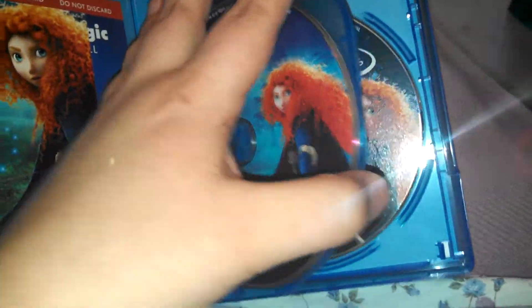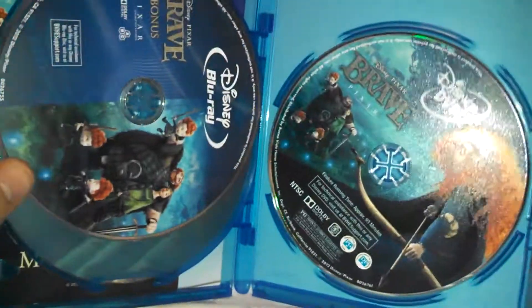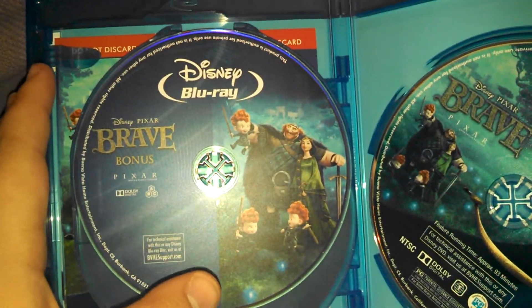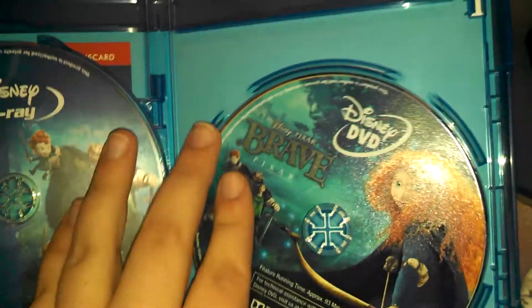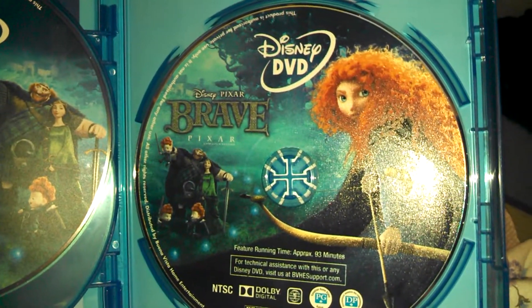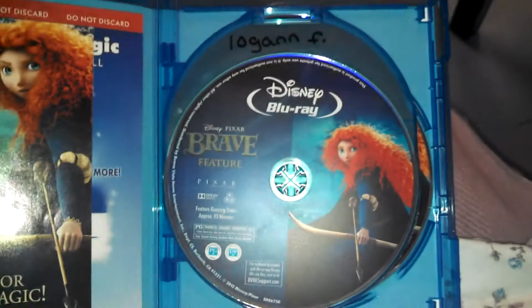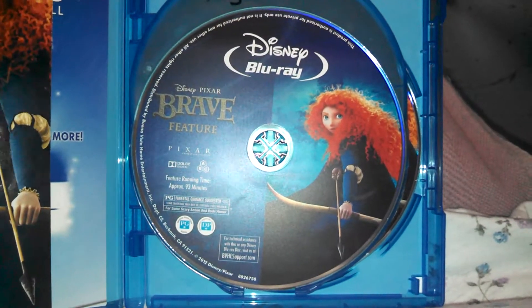Picture quality is really good. Blu-rays normally are. No complaints on this one. Just great all around.